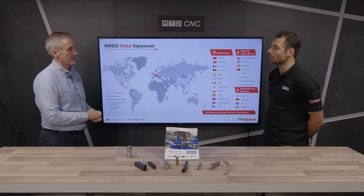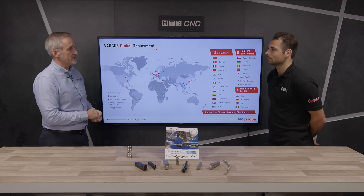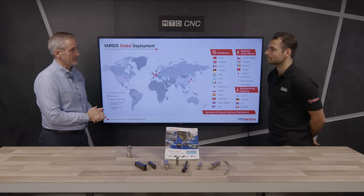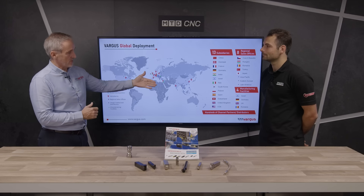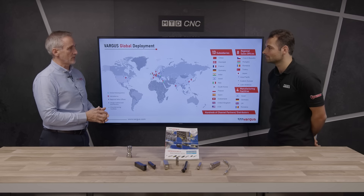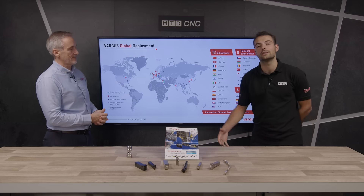And Vargas is a global company supplying all around the world? Yeah, as you can see, all the subsidiaries and regional sales offices — you can contact any of those sites and they'll be more than happy to send someone technical out to you to help. We've also got four manufacturing facilities, which is unusual, but it makes us very adaptable. With world conditions, we can pull on sites in Israel, Germany, the UK and Romania for our stock, which makes us quite different to a lot of manufacturers out there. Thank you very much Mike — that's the VGCut range from Vargas.